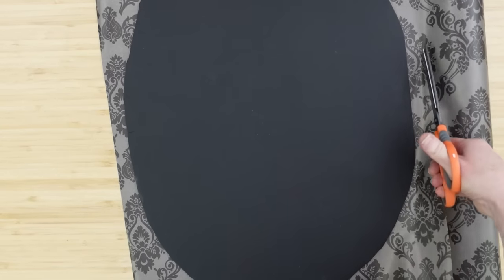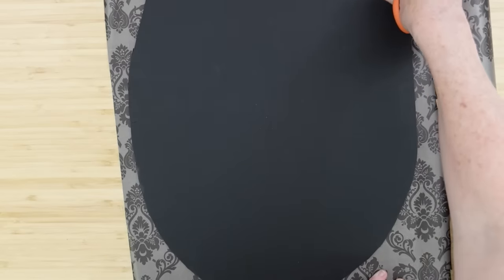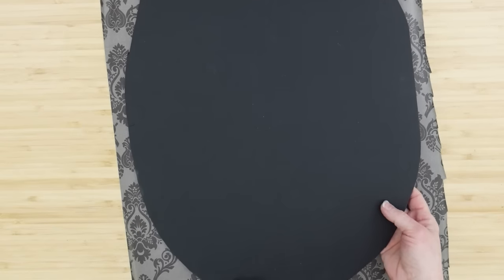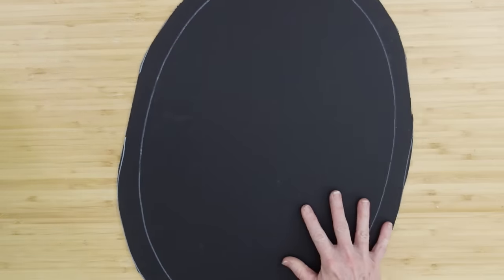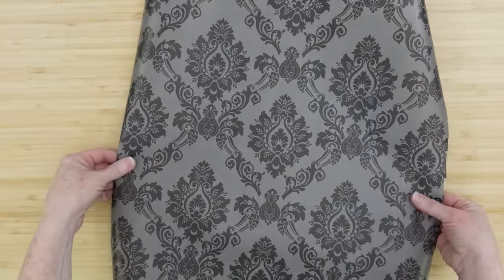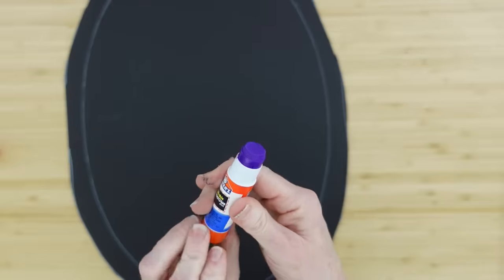I'm going to lay it down on top of my paper. Dollar Tree paper is very thin, so just be careful. My usual technique of dragging the scissors will not work on this. Then I'm going to place this paper over, just making sure that I have my pattern somewhat in the middle. If that doesn't matter to you, you can just totally not even worry about that part.